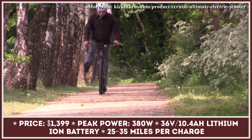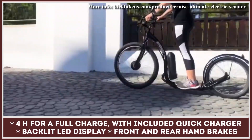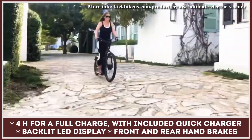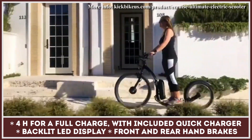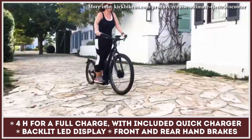Combined with a 36-volt, 10.4-amp-hour lithium-ion battery, the motor can offer up to 35 miles of autonomy. When using the thumb throttle only, you can expect speeds close to 18 miles per hour. While standing on a large foot deck that can accommodate both feet side-by-side, every Kickbike also comes with oversized hybrid tires, enabling you to travel on dirt and sand as well as on paved city streets.